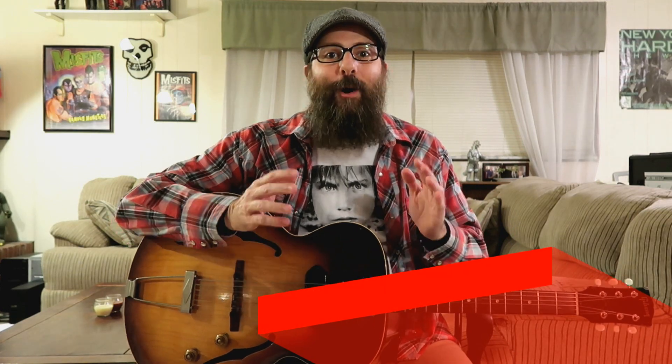Hi everybody, I'm Damian Bocce and welcome to my back room here in sunny Tampa Bay, Florida.